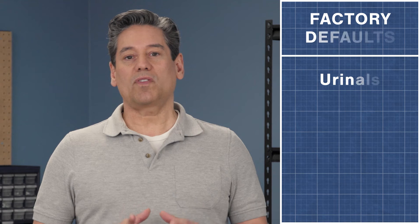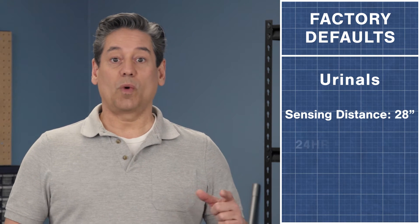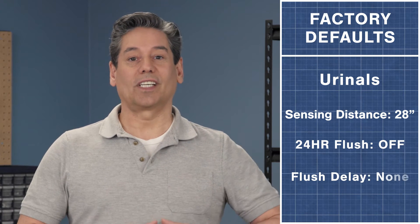For urinals, the default settings include a sensing distance of 28 inches. The 24 hour flush is turned off and there is no flush delay.